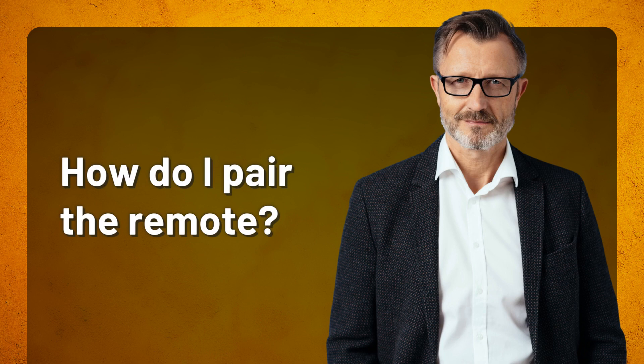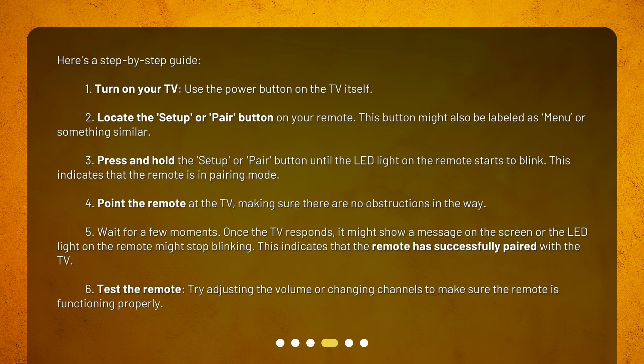How do I pair the remote? Here's a step-by-step guide. Step 1: Turn on your TV using the power button on the TV itself. Step 2: Locate the setup or pair button on your remote. This button might also be labeled as menu or something similar.